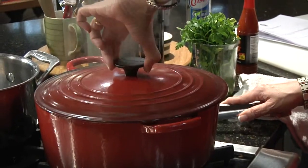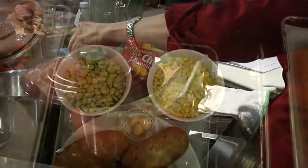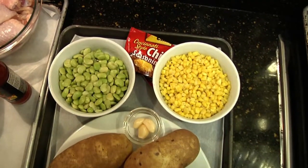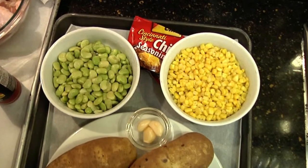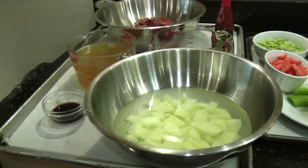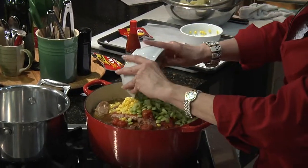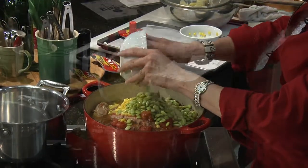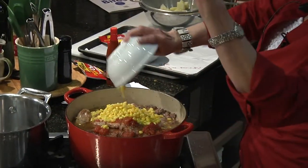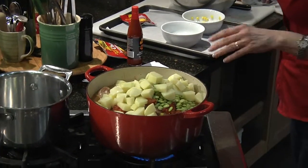This is going to simmer away, and then we're going to add our final ingredients. You'll notice that I have the potatoes in some cold water — if we didn't, they would turn a little bit pink, which we definitely don't want. So now I'm going to drain them. We're going to put some fresh frozen lima beans and some fresh frozen corn into our stew.